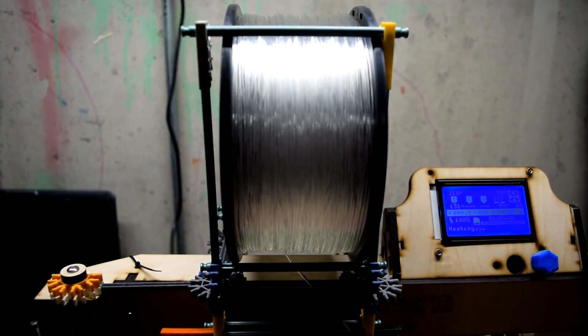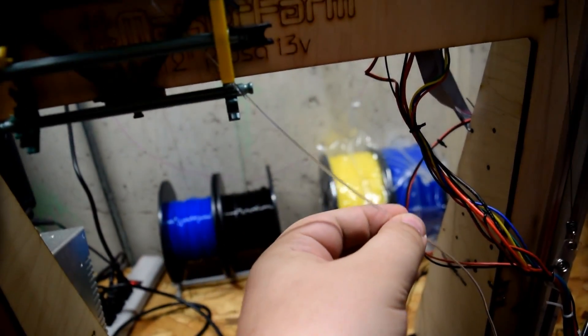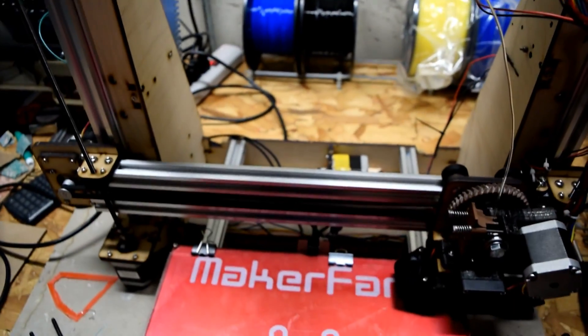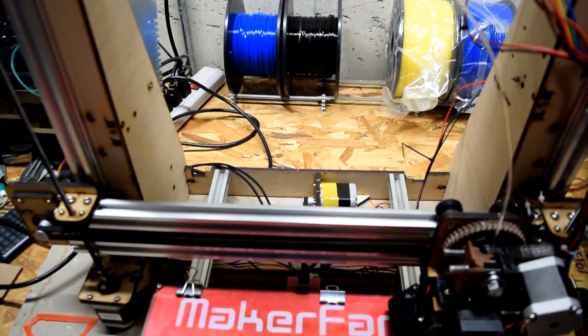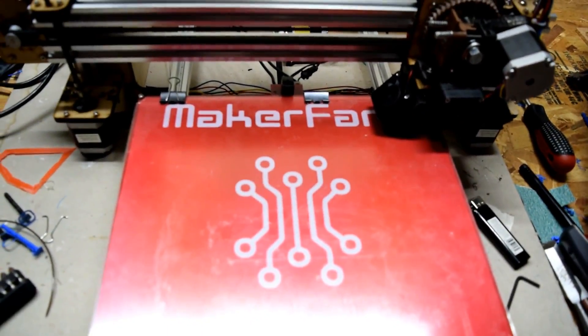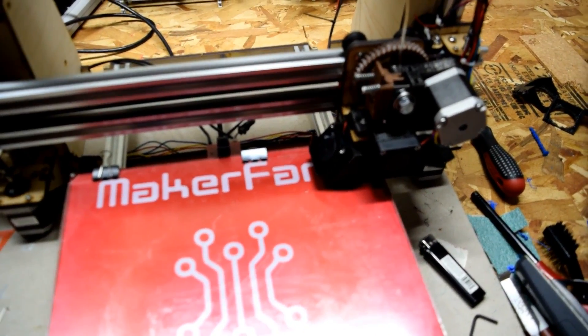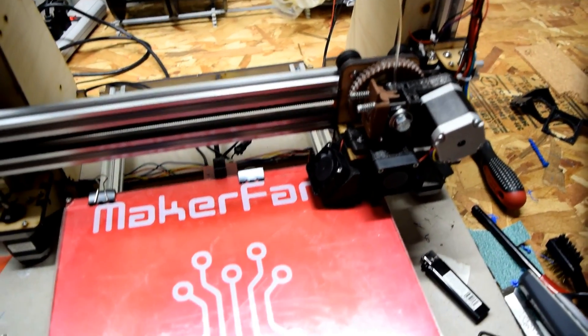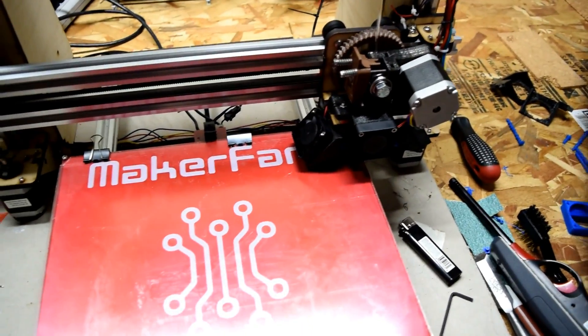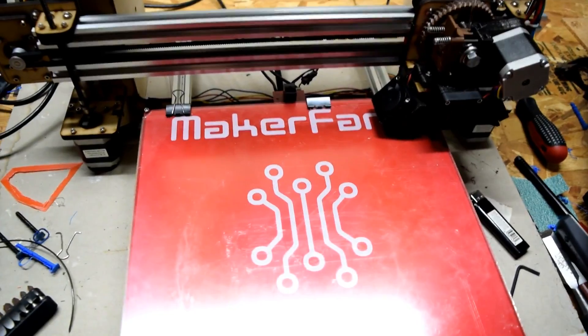I just want to share something cool about this — this is going to be my first print with this translucent filament. After it prints, I'm going to try passing a light under it and see how much it shines and lights up. And if I get something really cool, maybe I'll do a really cool lighting project where I build an LED cluster underneath it and shine light up through it. We'll see when we get there, but for right now let's just skip ahead to me assembling it.